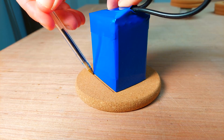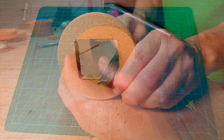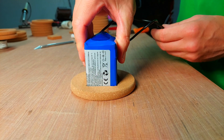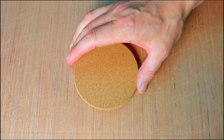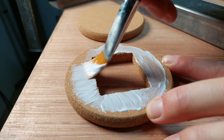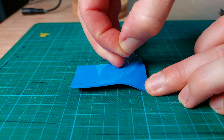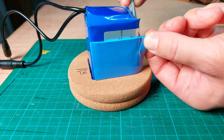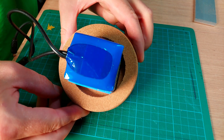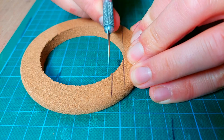Next up is the battery integration. I traced the battery shape to make a top and bottom cap to keep it in place. To prevent the battery from overheating, I added a thermal pad to connect the battery to the heatsink. Then I cut some donut-shaped coasters to create an air chamber around the battery, all in the hope that it would help keep the battery cool. The heatsink will stick out the top as well as the bottom to create a chimney effect for passive cooling. At least that was my theory.